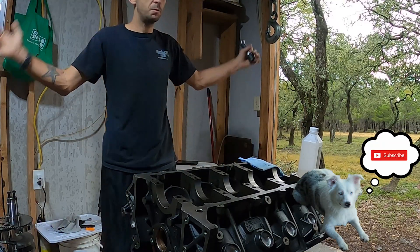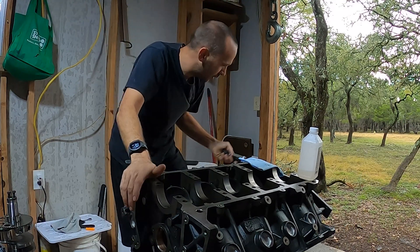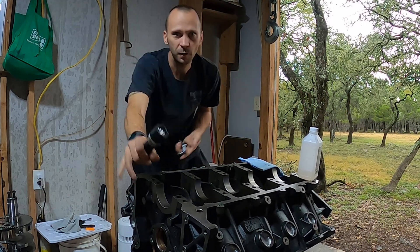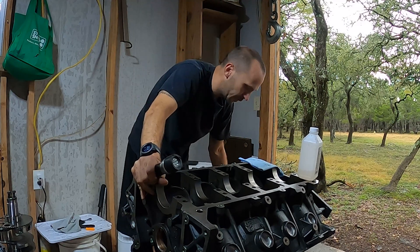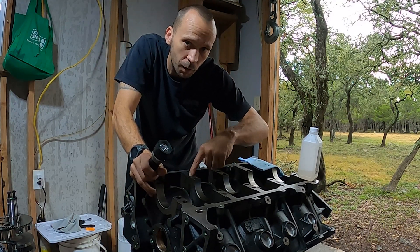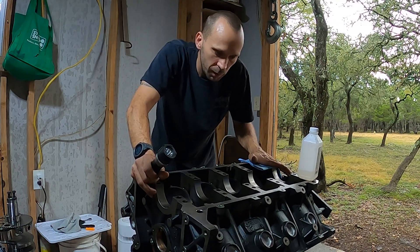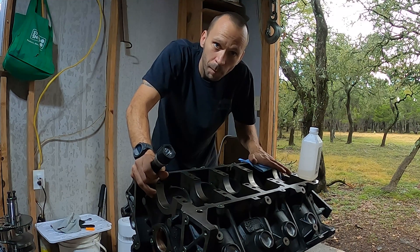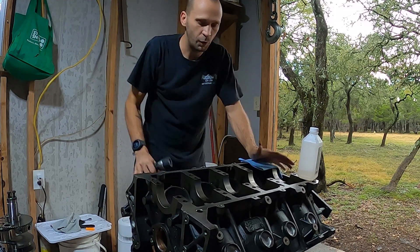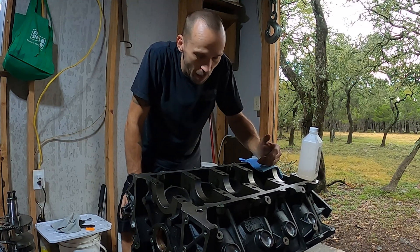All right, as you can see we have the block back from the machine shop. The first thing we're going to be doing is I hooked up my air compressor with my air tool and I am blowing out all of the bolt holes for liquids, possible dirt, metal shavings, or anything from the work that they did. After I've already blown everything out — that's pretty self-explanatory, I don't think I need to show you how to do that.